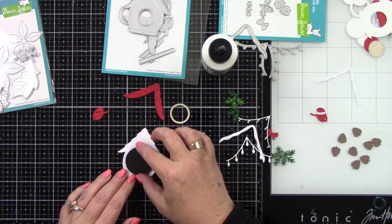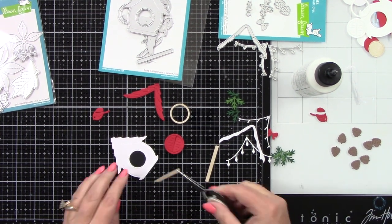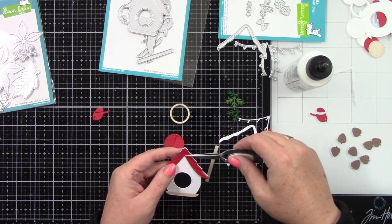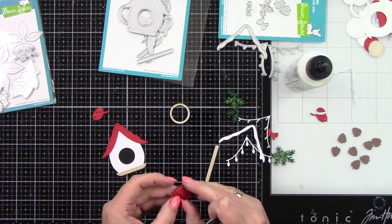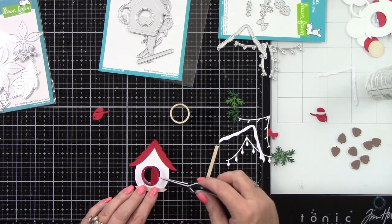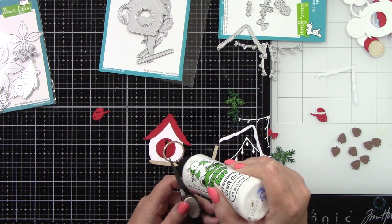I have die cut the birdhouse from Lawn Fawn's white wood grain cardstock. There's a little circle piece that goes behind it — I decided to use black cardstock for that. Then you have the bottom part of the birdhouse and your post, from white birch cardstock from Cardstock Warehouse, wild cherry cardstock for the door and the roof. This cute little door just opens up, which I think is so darling, and there's another little circle frame piece using the white birch as well.